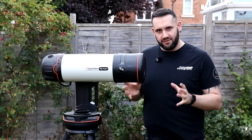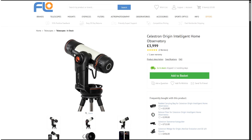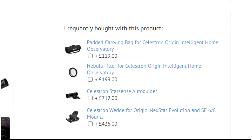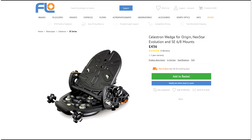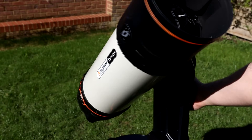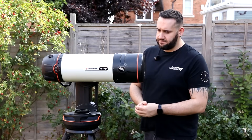Let's talk about cost. The Origin with the RASA 6 and mount is £3,999 at the time of this video. Extras include a padded case for the RASA 6 at £119, a nebula filter at £199 — which you'd want for nebulae — and a wedge to convert it to equatorial mode at £436, with EQ mode planned on the development roadmap. That brings the grand total to £4,753.